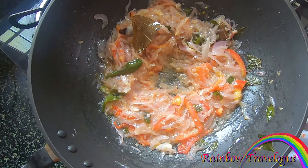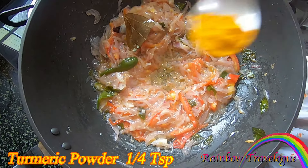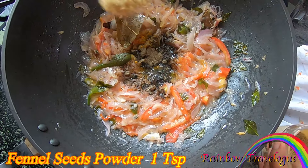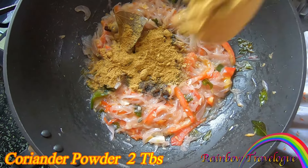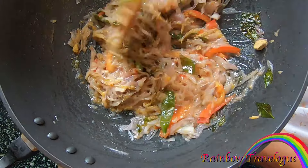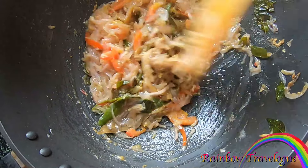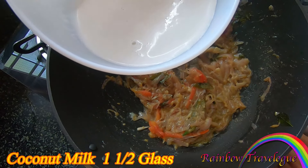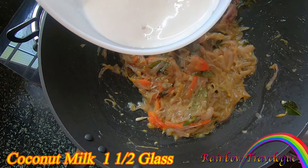I recommend adding a little bit — 1 tablespoon, 1 teaspoon of garlic, 2 tablespoons of garlic for the dish. Use the garlic. For about 3 tablespoons of garlic, we have to mix it in a thick bowl.